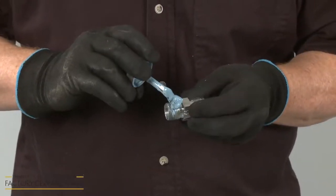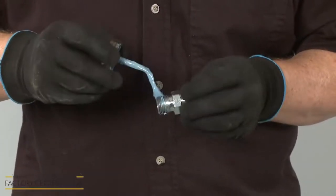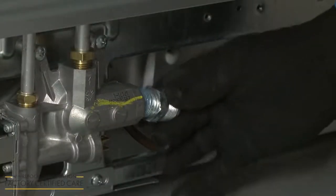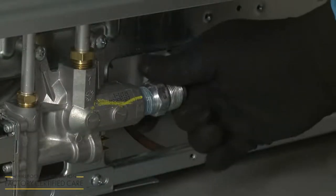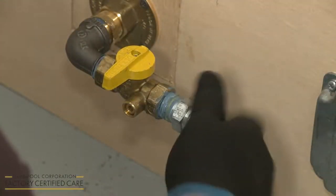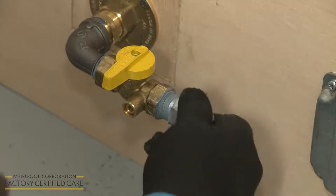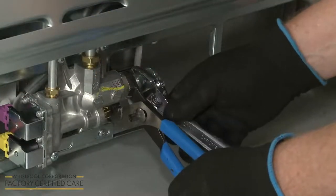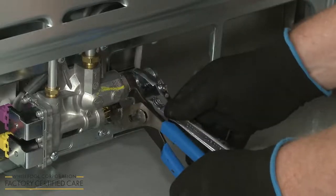Apply pipe joint compound to any non-flared adapter ends. Attach one adapter to the gas pressure regulator on the range and the other adapter to the pipe with the gas shut-off valve. Use an adjustable wrench and channel lock pliers to tighten both adapters.